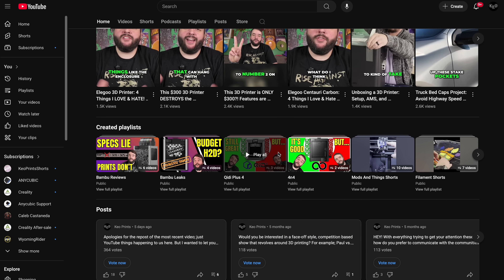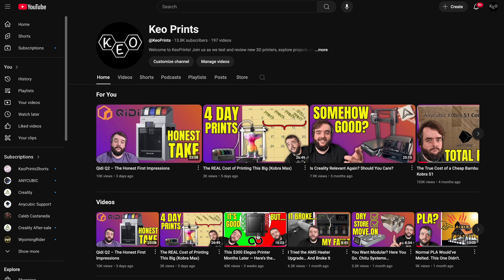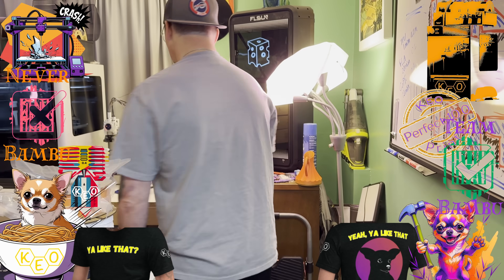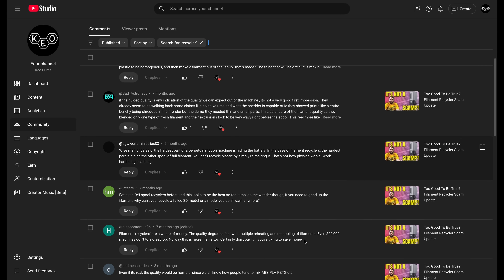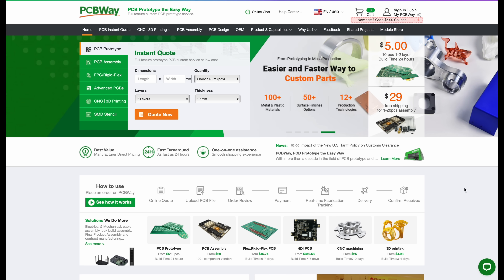With such a busy content schedule and a lot of projects that need my attention, it's difficult to stop those things and make this video. So before I continue with the updates and recap, I have two requests: have a look at keoprints.com for shirts, hats, and hoodies to support the channel. And there's going to be a PCBWay ad later — companies like PCBWay sponsoring these videos means we can devote time to things you guys are asking for.